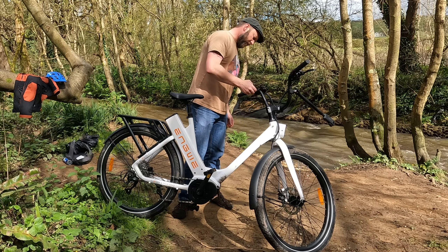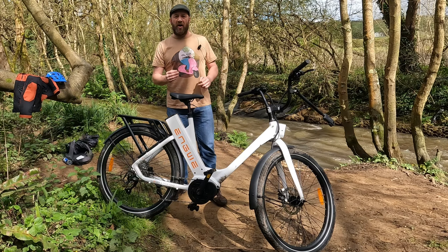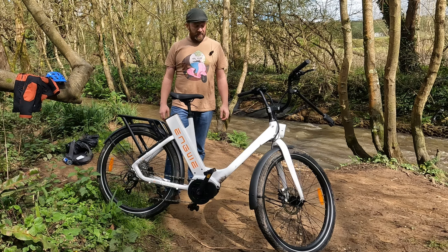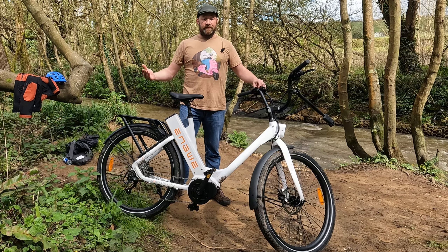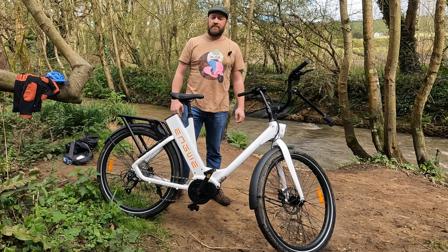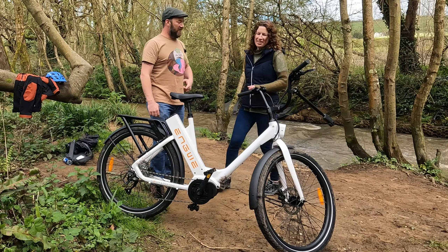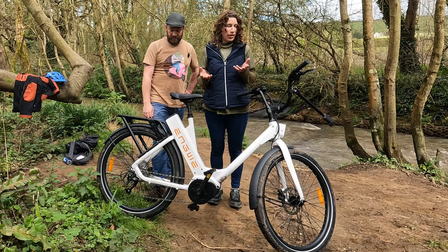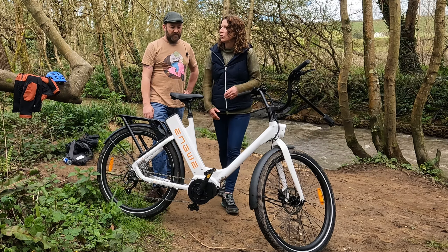It has got a built-in front light which is very powerful. With it being a torque sensor, the more pressure you put on the pedals, the more power it gives you. So the gearing inside the mid-drive motor — if you're climbing a hill and starting off, it will give you the most amount of power. As it gets easier it will give you slightly less power, and again slightly less. So if you start feeling like the hill is getting too much, ease off, start pedalling again and it'll take you up with more power assistance. It has been an absolute dream to ride.